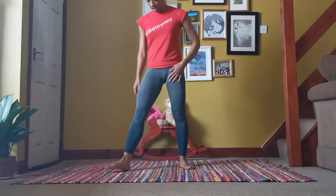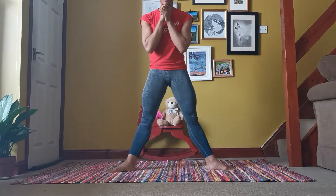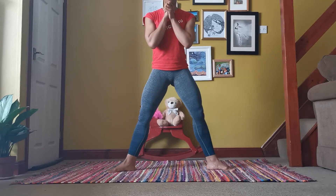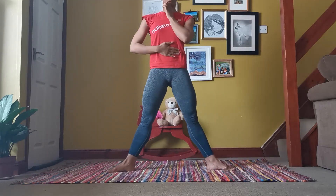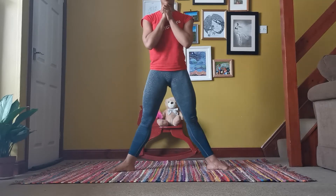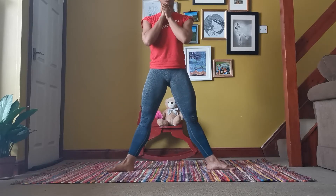We're going to start with eight squats. We're going to make sure we keep our back nice and straight throughout, our knees over our second toe, and our stomachs and cores engaged. That's four, five, six, seven, eight.